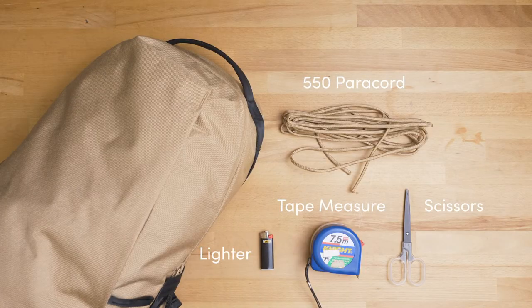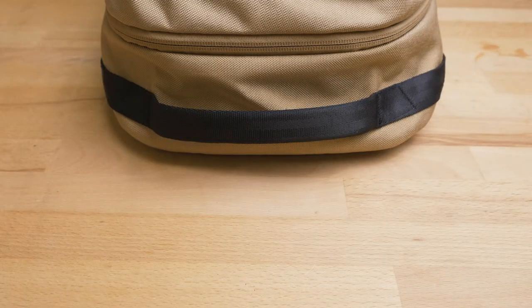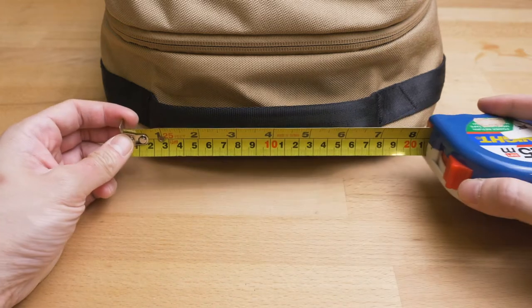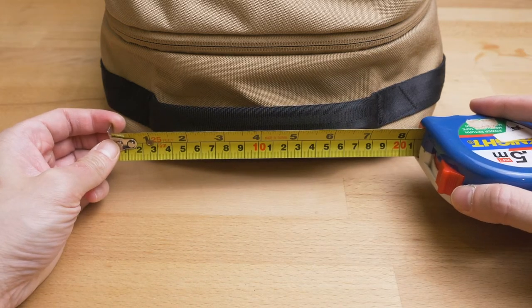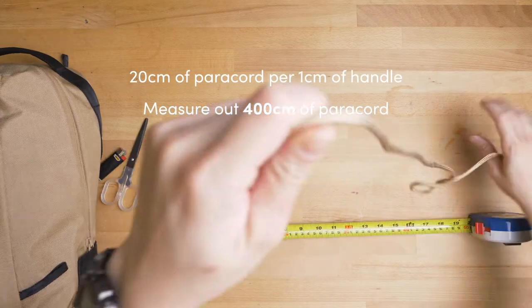The length of cord needed depends on how tightly spaced you want the wrap to be. I like it compact, so for every centimeter of handle I'm going to need 20 centimeters of cord. The handle measures about 20 centimeters, so 20 times 20 is 400 — I'm going to measure out 400 centimeters of paracord.